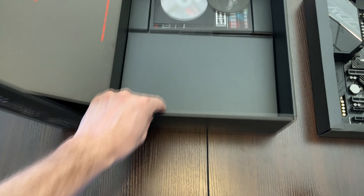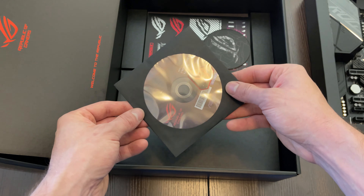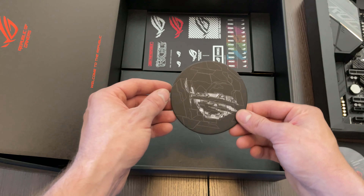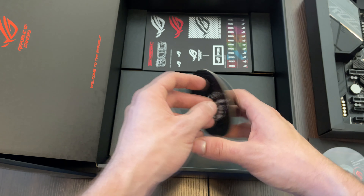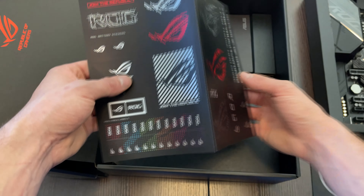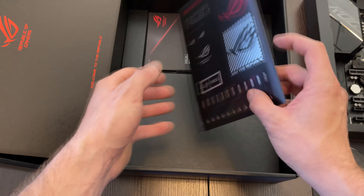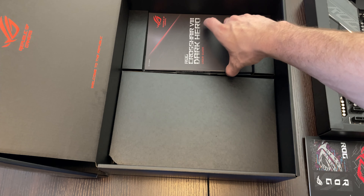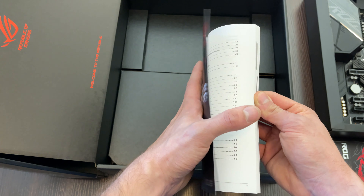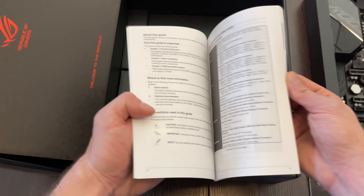Let's take a look at what we have underneath. Here you find the CD with all the software, our ROG sticker for our case. I actually don't know what that is — please let me know in the comments if you do. Here we got some stickers as usual with motherboards; they look really nice, way better than the older ones. Here we have the user guide.